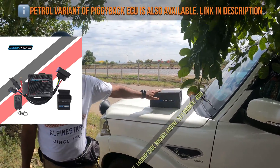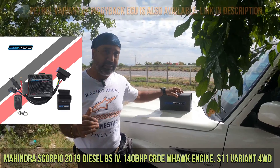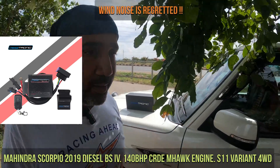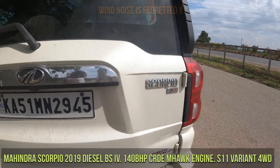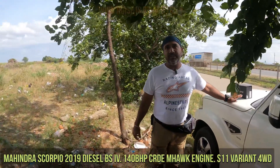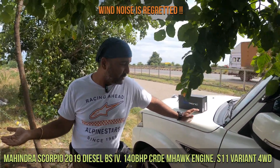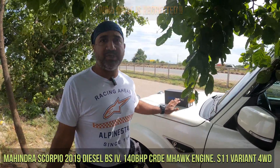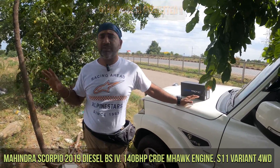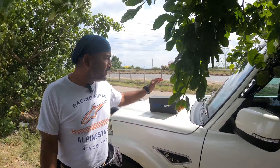This is the 2019 Scorpio, the last model of the BS4 batch. This is the 140 BHP version, the last among its lot, and this is the S11 4WD version. After that, the auto industry moved on to its next emission compliance version, BS6. This is the last version in BS4 and it produces around 320 Nm of torque. Pretty much everything is achievable within the 3000 RPM mark, so this really has a good amount of power.